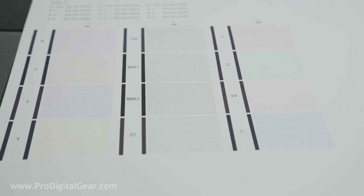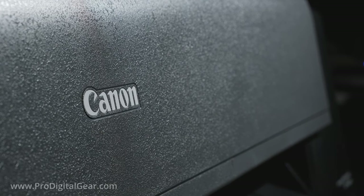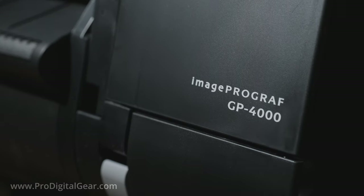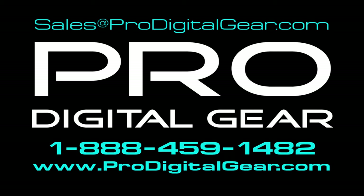So now we are ready to print — and that's it. The Canon GP4000 is officially unboxed, set up, and ready to go. We hope this information was helpful to you. If you have any questions, feel free to call or email the knowledgeable staff at ProDigitalGear: 1-888-459-1482, email us at sales@ProDigitalGear.com, or visit our website at www.ProDigitalGear.com. Thank you so much for watching.